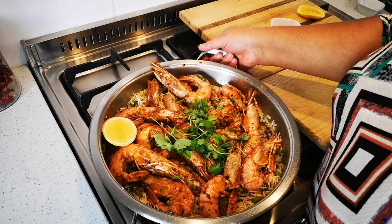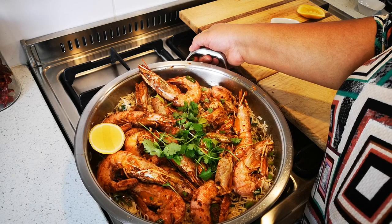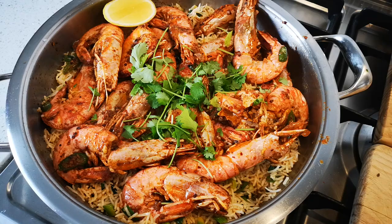Drop the heat. There we go — some garlic chili prawns with some spring onion rice. Easy peasy, didn't take that long and really really impressive. I hope you enjoyed that video. Please go to my YouTube channel Fatima's Side of Cooks and subscribe, and I'll be back again with another video soon. Bye everyone! Look at that — yummy yummy in my tummy!